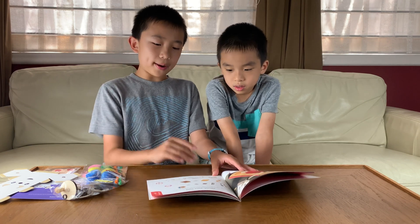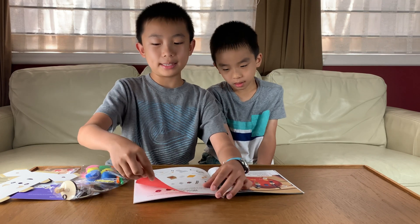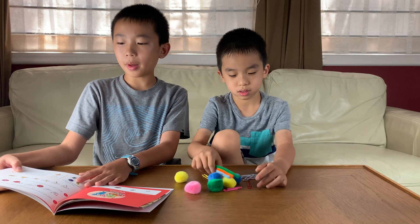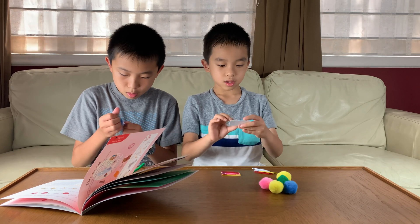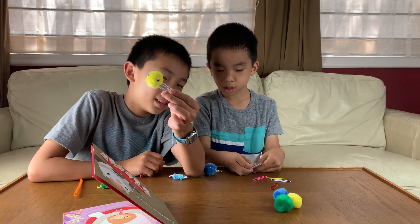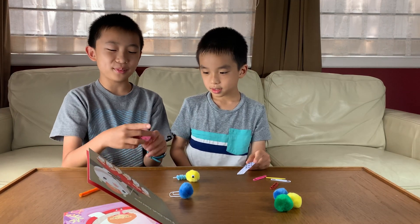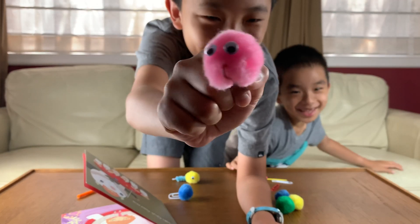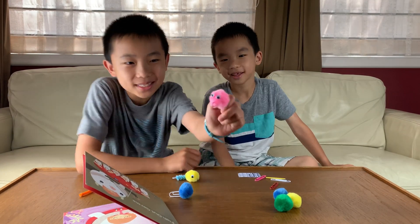There are going to be three different parts that we'll be making. First is going to be the invaders, which is bacteria. Step number one: insert one or two pom-poms through the paper clip. Add googly eyes. And we have made our germs. One looks like this, one looks like this. My favorite germ is probably this one because the two eyes are next to each other and the paper clip is sticking out a little, so it looks like the germ is sticking his tongue out.